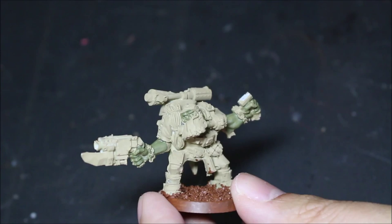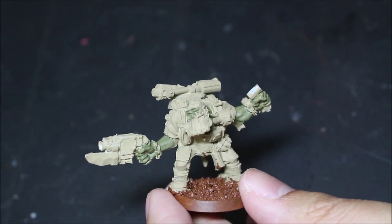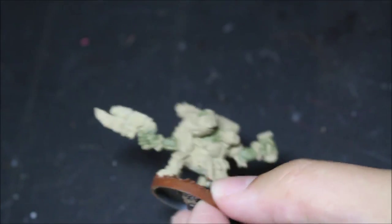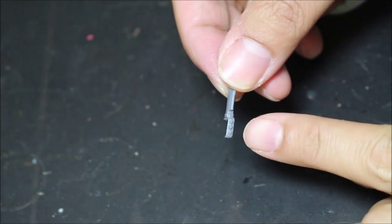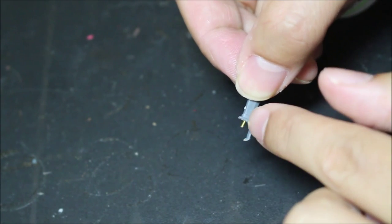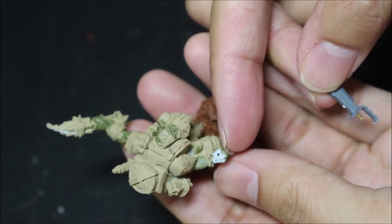These came to me for a commission job — two orc commandos in resin, the Finecast ones, which is probably why they broke. The knife blades for both guys in their opposing hands broke off. So what I did was, using the orc boys kit, I took a knife and kept the spiky wrist guard thing, but I had to cut the wrist guard where it met the hilt at the bottom, cut the hilt, drilled a little hole, stuck in a brass rod, and then drilled a hole in the hand.